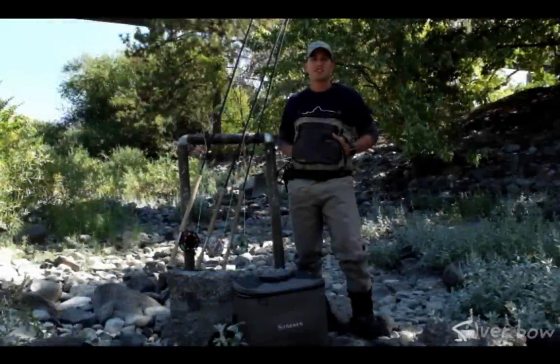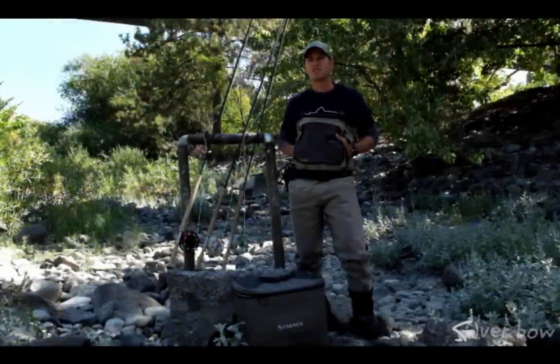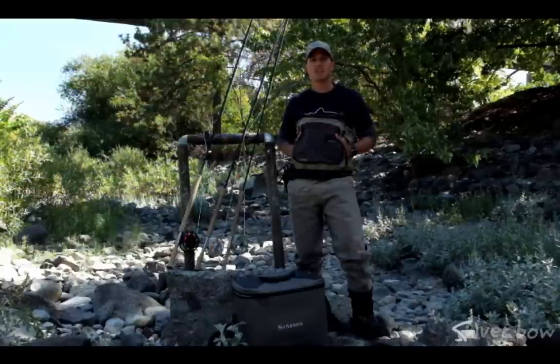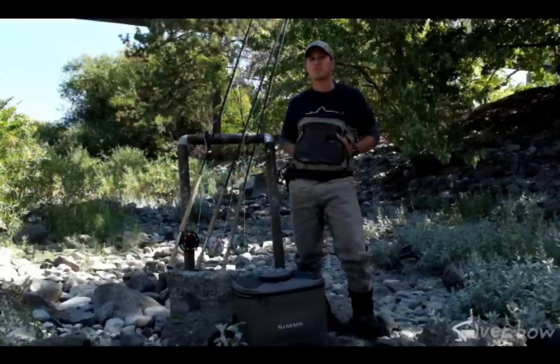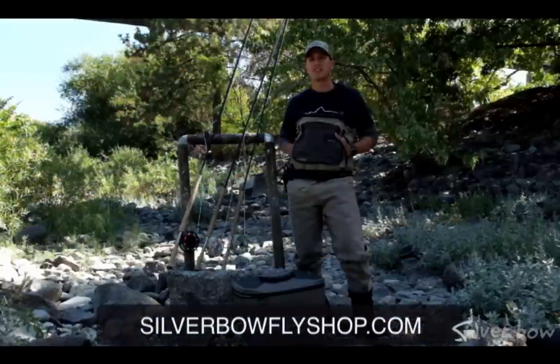That wraps up our segment on the differences between spey and switch rods, as well as some advantages that spey casting can have for you on trout or steelhead rivers. Stay tuned for more videos on two-handed techniques, and check out more fishing tips on our YouTube channel, Silver Bow Fly Shop, and also check out SilverBowFlyShop.com for more fishing information. Thanks.